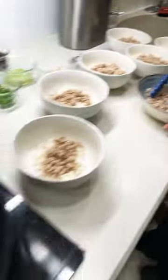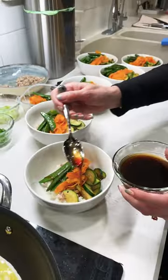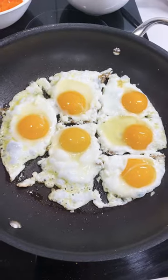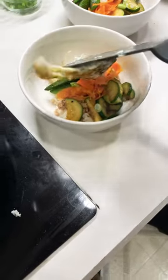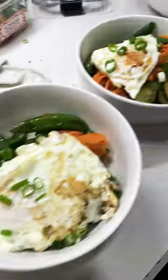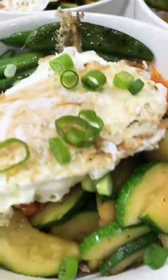We want to plate it up and fry our eggs hot and fresh on the bowls. Wash your hands, come and eat, enjoy.